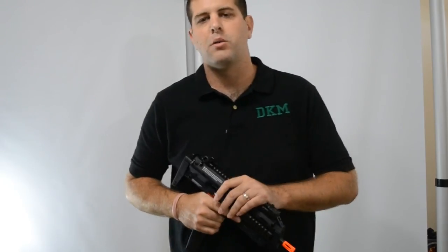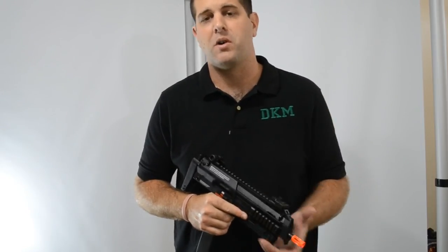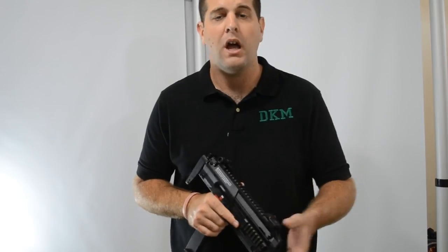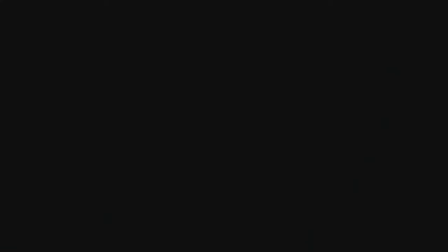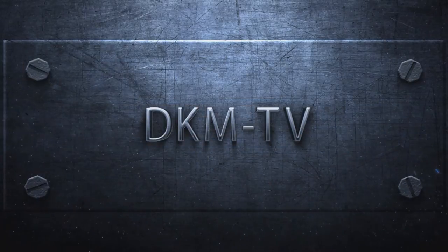Okay guys, that was our review on KWA's MP7A1, I hope you enjoyed it. Make sure you subscribe to our channel for further reviews and news in the airsoft world, and make sure to subscribe to our blog at www.merlinsblogspot.com.